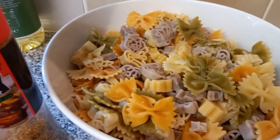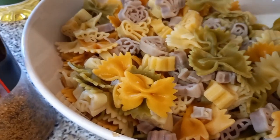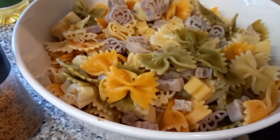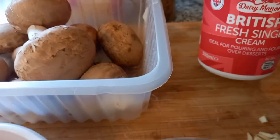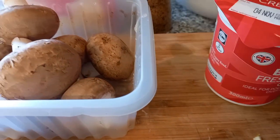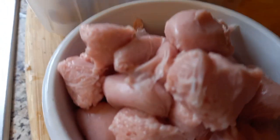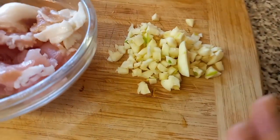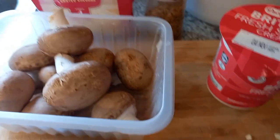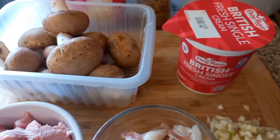Hello everyone, welcome back to my channel! Today we're gonna prepare some pasta — colored pasta that's already cooked. We're gonna cook some white sauce. I have here single cream, grated cheese, bacon, sliced sausages, mushroom, garlic, and one cup of milk. Let's start cooking!